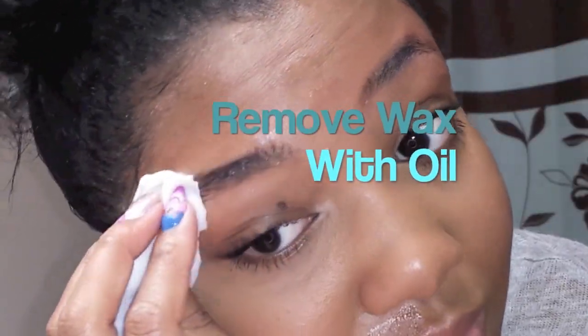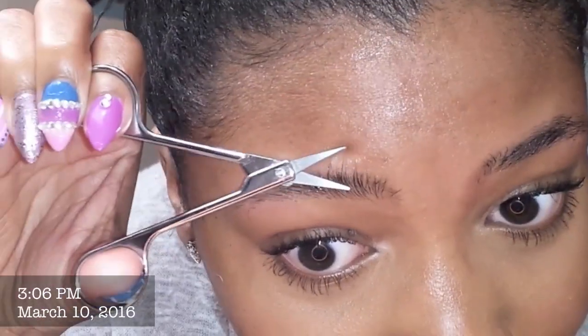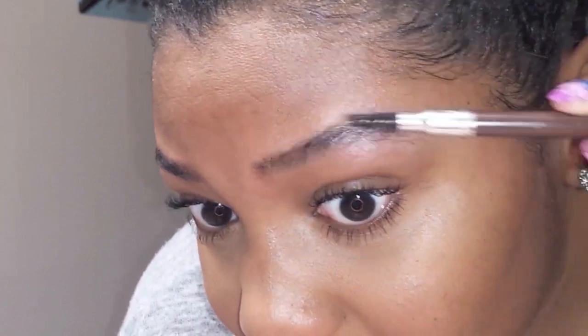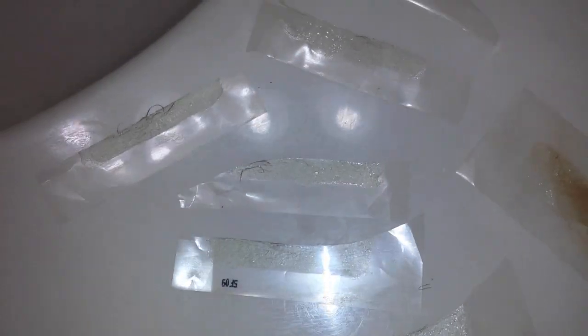So using the wax strip before you do the tweezing just helps you to kind of not have to pull so much hair. I like to get the bulk of it with the wax strip, then I get the remainder with just my tweezers — and only in the front of my brow. I don't tweeze throughout all of my own brows because they're not full enough for that. I just kind of tidy up in the front for the purpose of when I fill them in, and it's not any hairs that are standing up really long and strong on the outside. So this is what the wax strips look like. You can look really close and see the brown ones were just still makeup that I had left over on my face, but you can see that it did remove a lot of hair despite what it looked like when they were filled in.